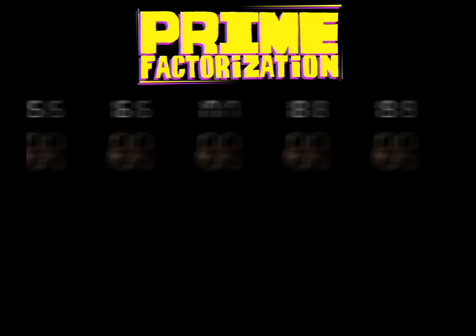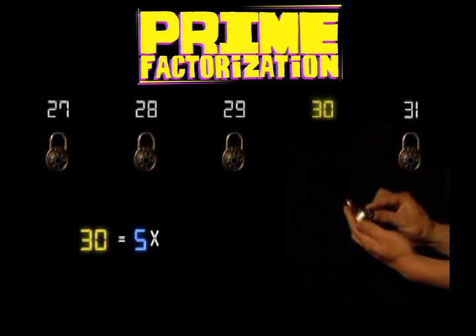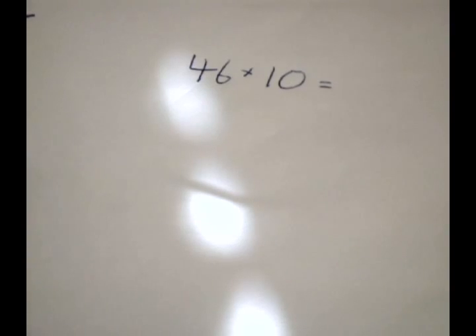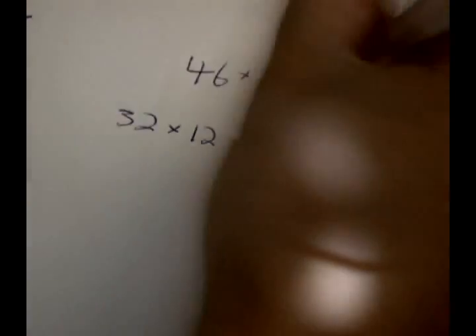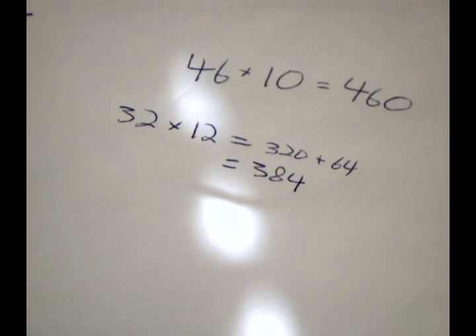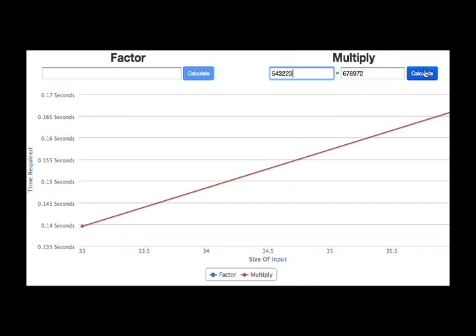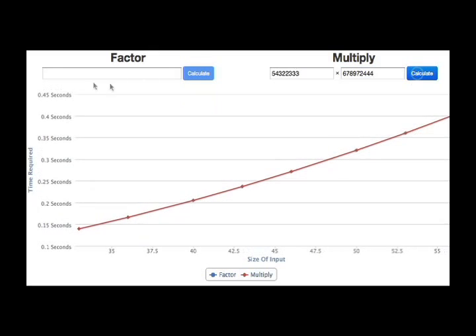Over 2,000 years ago, Euclid showed every number has exactly one prime factorization, which we can think of as a secret key. It turns out that prime factorization is a fundamentally hard problem. Let's clarify what we mean by easy and hard by introducing what's called time complexity. We have all multiplied numbers before, and each of us has our own rules for doing so. If we program a computer to multiply numbers, it can do so much faster than any human can. Here is a graph that shows the time required for a computer to multiply two numbers. Notice that the computation time stays well under one second even with fairly large numbers. Therefore, it is easy to perform.